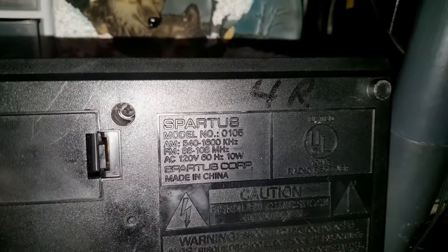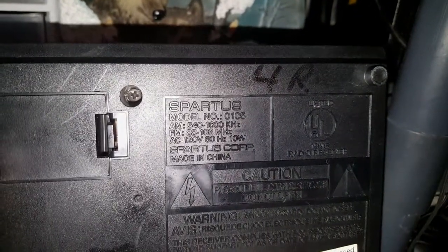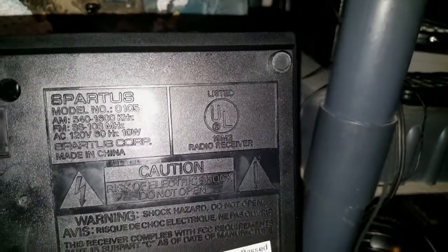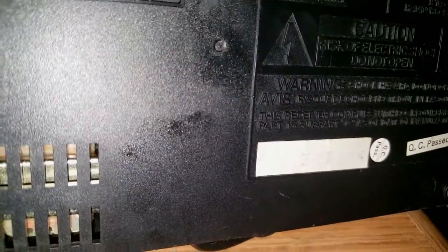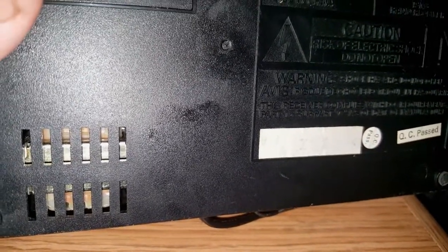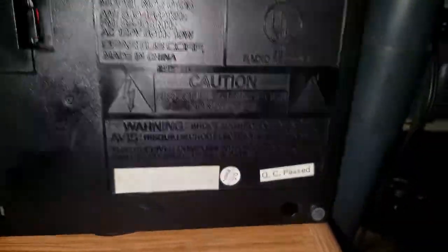At the bottom there's a marking — 4R — so yeah, this was probably donated before, bought for a $4.99 red tag, and then the person decided they didn't like it anymore and donated it back. Then it just sat there and I bought it. Before I forget, this is model number 0105, SPARTUS Corp, made in China. It's UL approved, so there is some quality there. Here's the supposedly date code, which you can't really see because this light makes it washed out, and even without the light it's faded, so I'll probably get a better photo of it later. And it's QC passed.